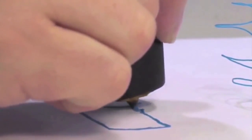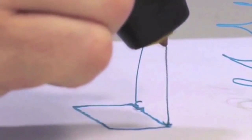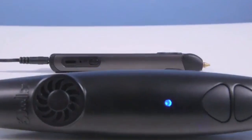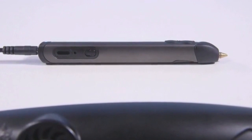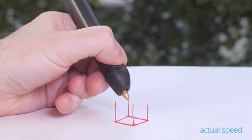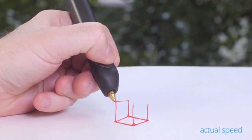When we first launched the 3Doodler, we asked the world to imagine a pen that could literally draw in the air. Two years on, we've made the world's first 3D printing pen even better with a new and improved version that's slimmer, lighter, quieter, and even easier to use.